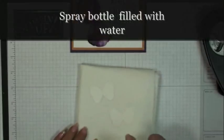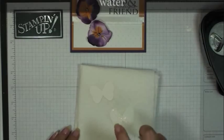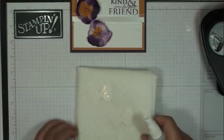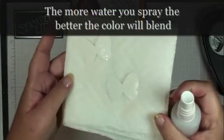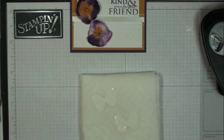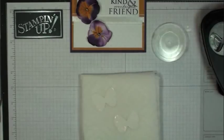I've got some water in a spray bottle, and I'm just going to spray those butterflies so they get really, really wet. It may not pick up on the video, but they're really, really wet, and that's going to help the color spread when I put it on the butterfly.